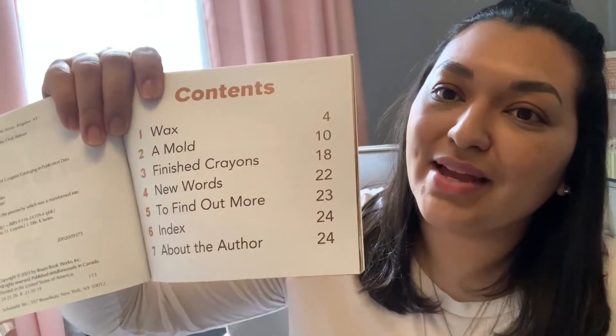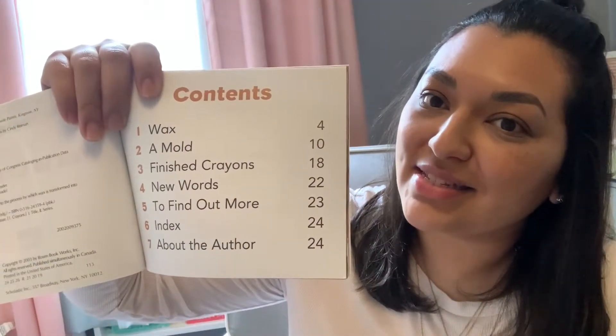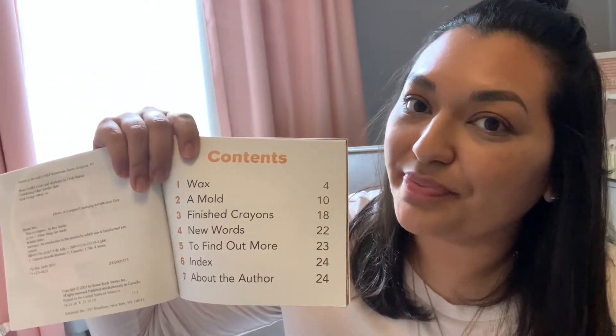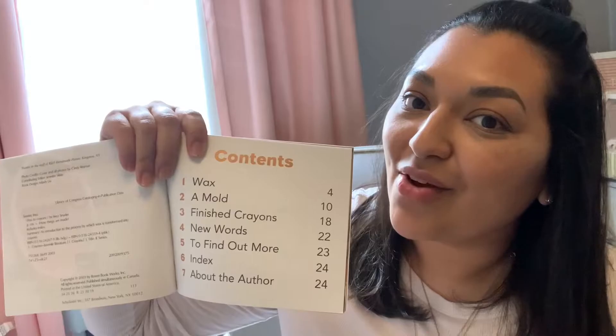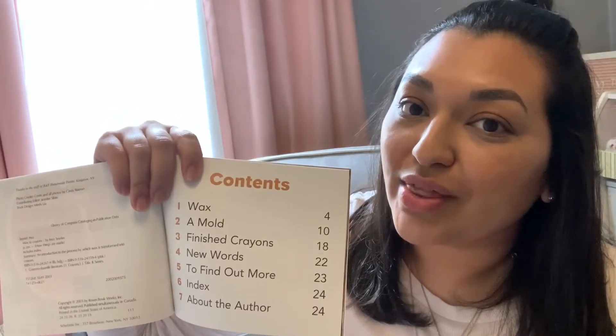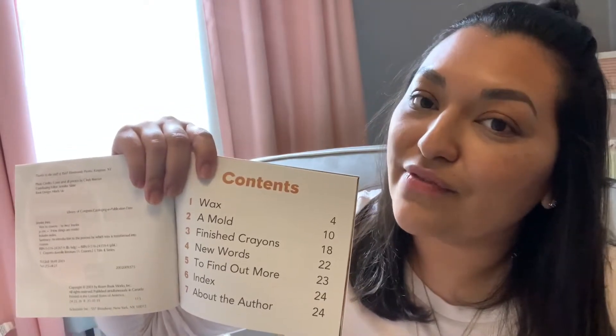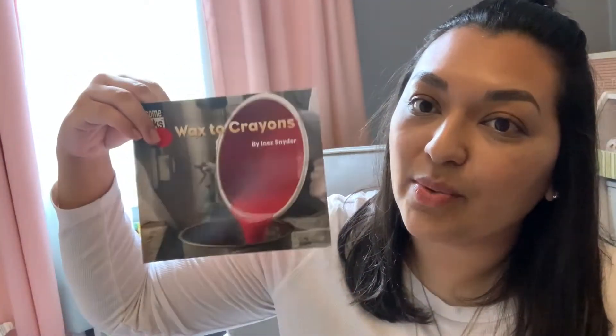So let's see. And look, this book has a table of contents. Who remembers what this is used for? It's used so that the reader can know where to find specific information about the topic, which is wax to crayons — how crayons are made.